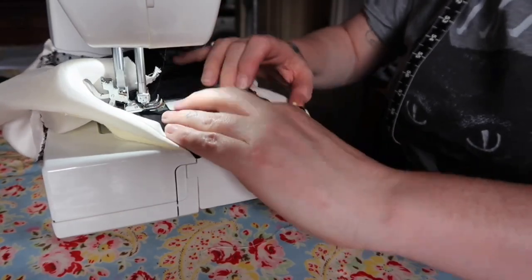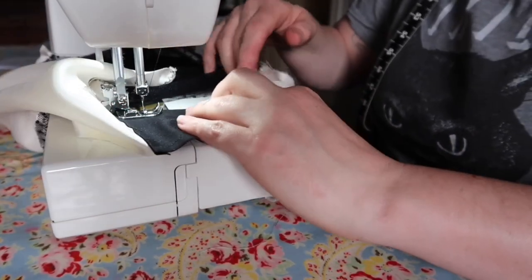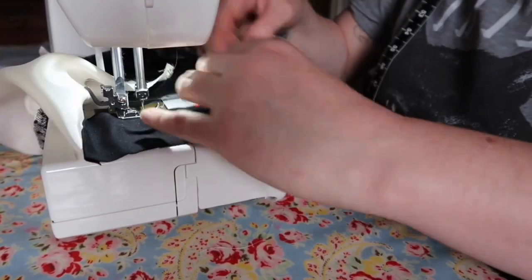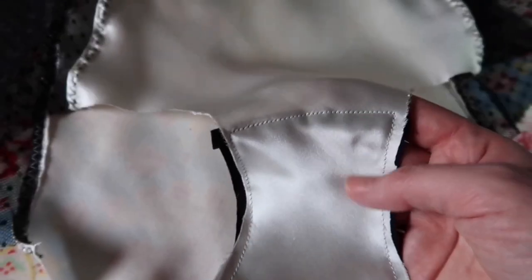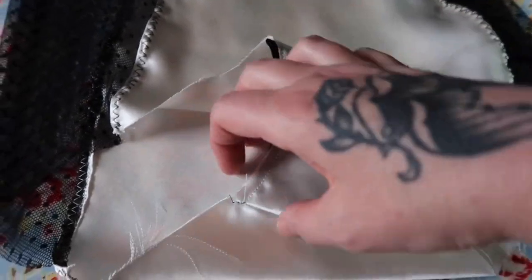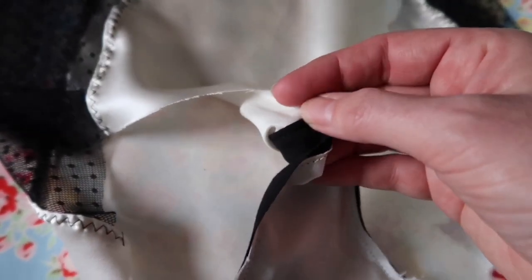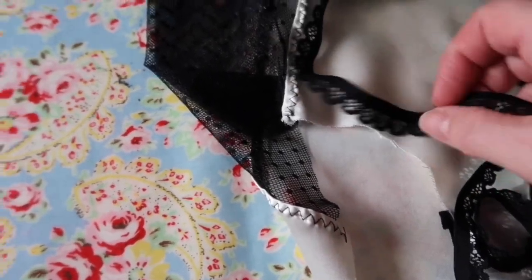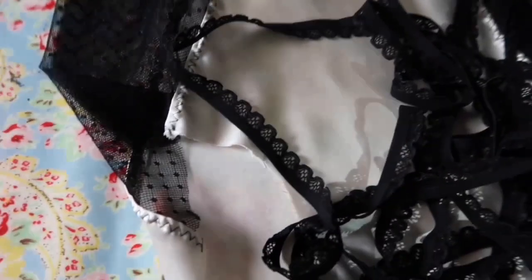I basted the gusset in place and top stitched that other edge down so that it was neat. When I used to make these knickers myself, the gusset was all separate even in the silk and I just tacked each end, so you didn't have to do that very fiddly bit. Here is the Betty high waist knickers up to the final hurdle which is putting all the elastic on — I think they look really, really good. Some of the stitching is not that neat but it's passable.